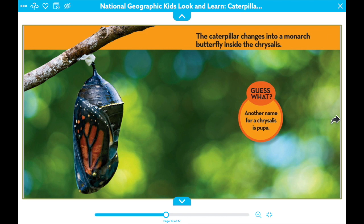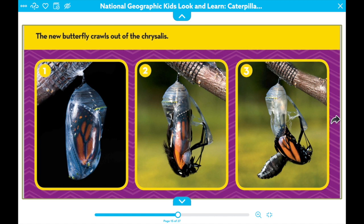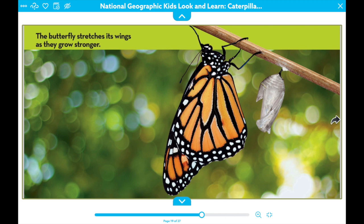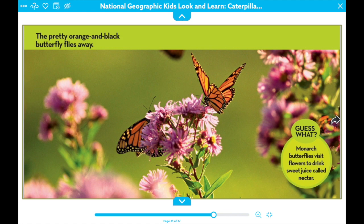The new butterfly crawls out of the chrysalis. The monarch butterfly's wings are folded and soft. The caterpillar changes into a butterfly in about ten days. The butterfly stretches its wings as they grow stronger. The pretty orange and black butterfly flies away. Monarch butterflies visit flowers to drink sweet juice called nectar.